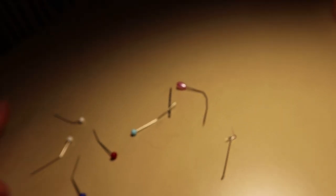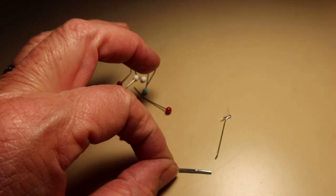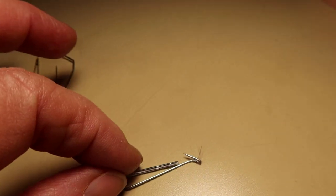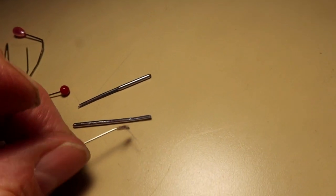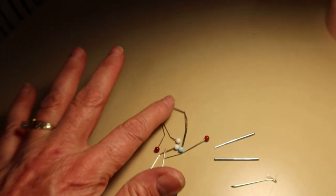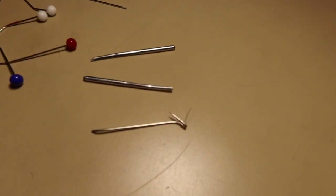Look at these pins — I've bent them hitting them with needles. This time the needle hit right on the pin and bent it. What are the chances of that happening? And then this one broke right off! That is so crazy, to hit right on the tip of that pin and bend it like that. I know I'm not supposed to do this — you're not supposed to sew over the pins, so stop doing that, Roseanne, because this will happen.